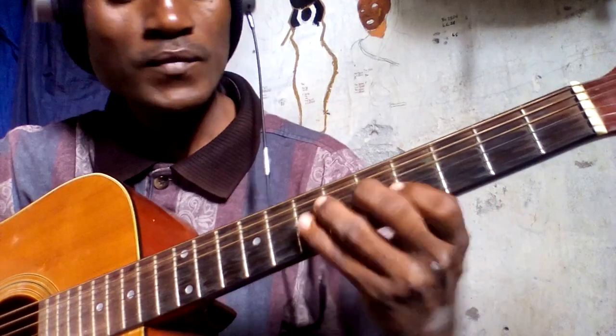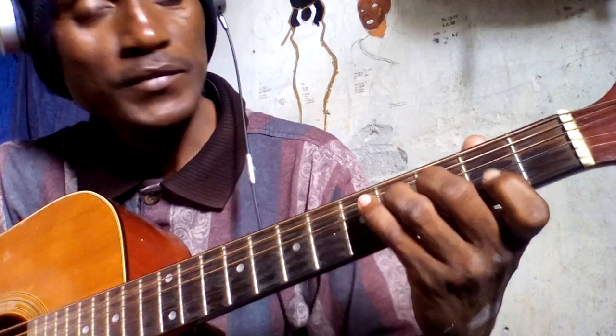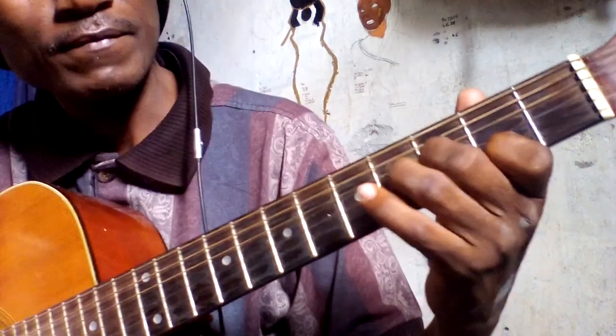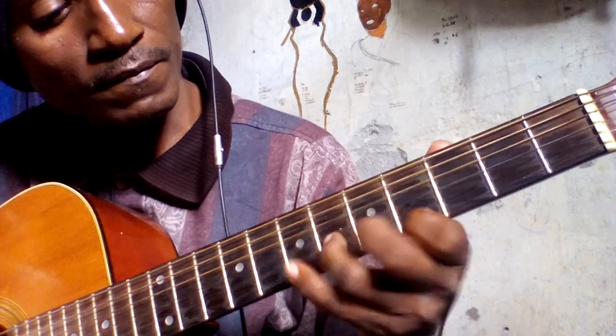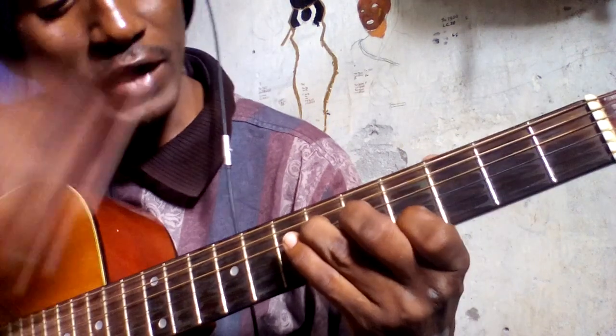This one is played in a rhythm style. On the F sharp here, you go up to down.